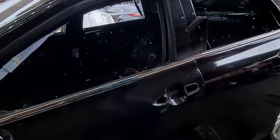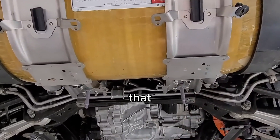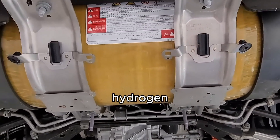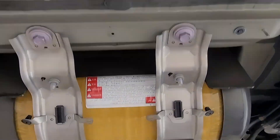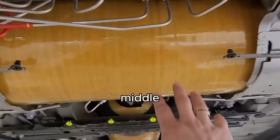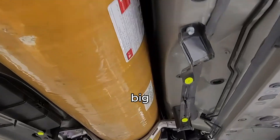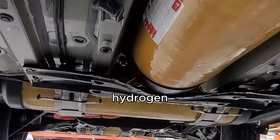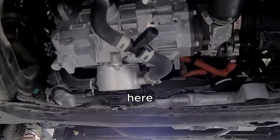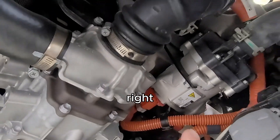We took down the shields that protect the hydrogen tanks. This car has three tanks: one in the back, one in the middle, and the big long one in the front. These are the hydrogen tanks that store your hydrogen. From the bottom you can see your hydrogen stack right above us.